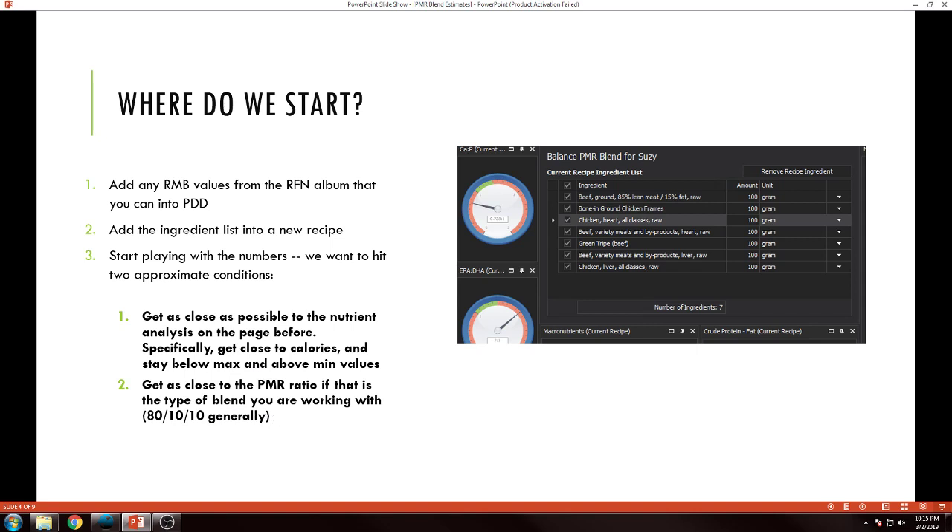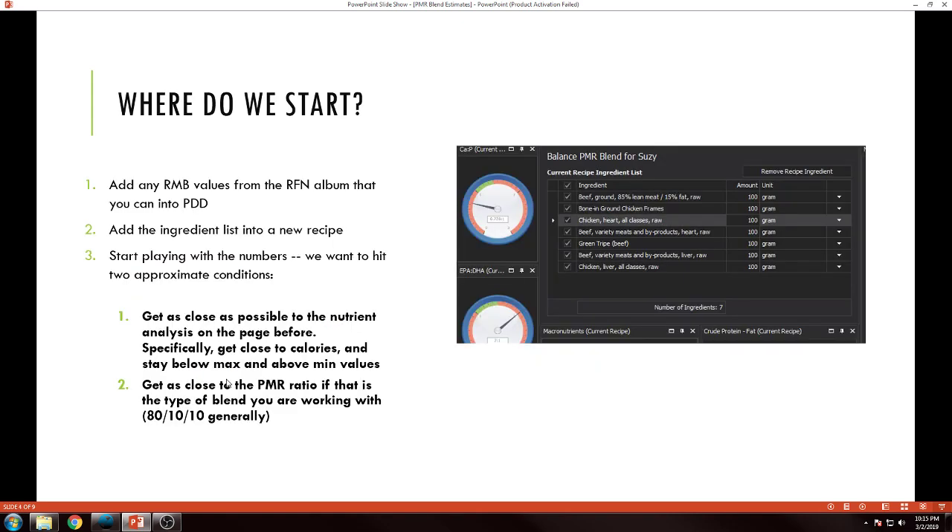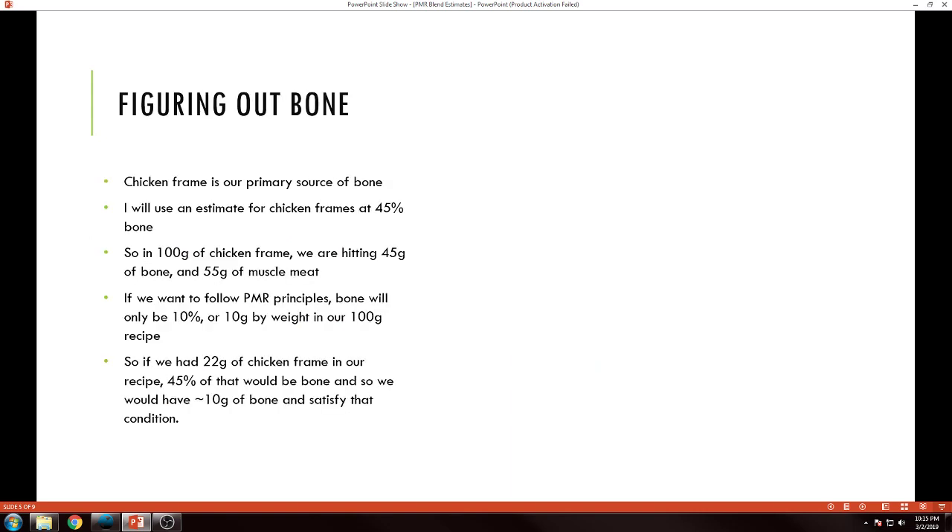Get as close to the ratio that has been outlined for you. In this case, since the label says 'approximate' 80/10/10, I'm not trusting the manufacturer to be perfectly at 80/10/10, but since that's what they said, I'm going to get as close to those as possible. I actually end up doing exactly 80/10/10.